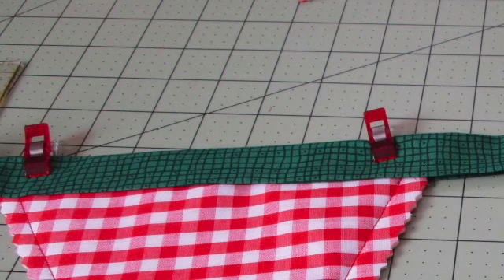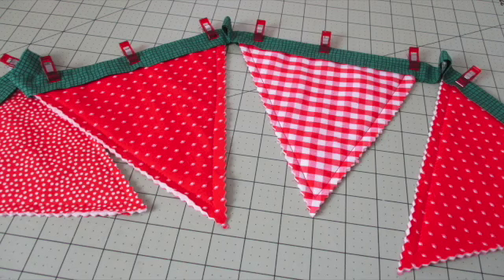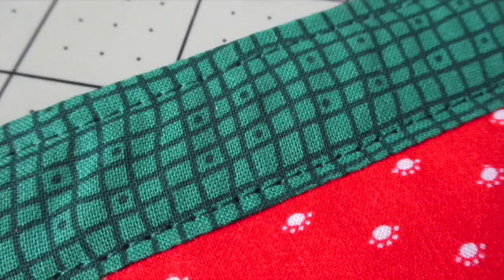Place the raw edge of the top of one of the watermelons inside the crease of the long fabric strip. Use fabric clips to hold it in place and arrange the rest of the watermelons inside the fabric strip, spacing and arranging them as desired. Then top stitch about an eighth of an inch from the edges all the way across and around the strip.